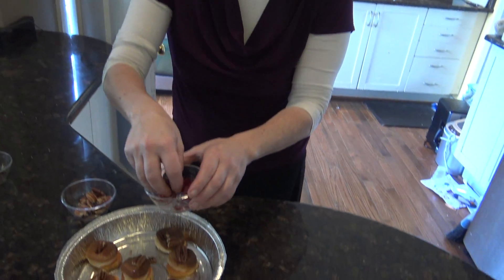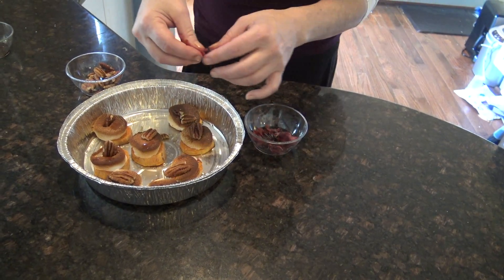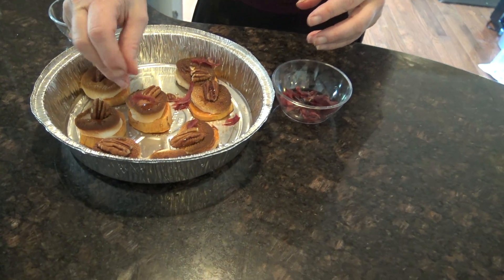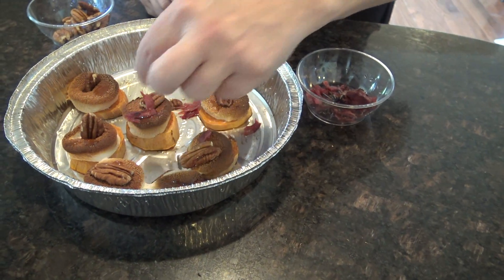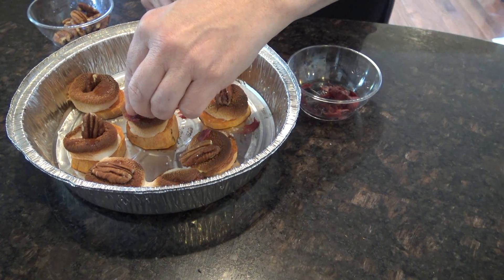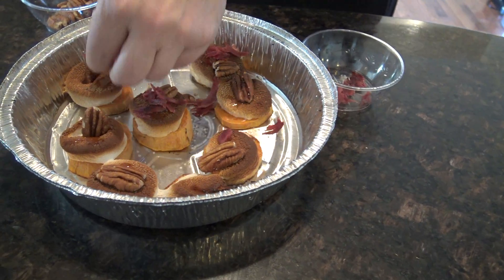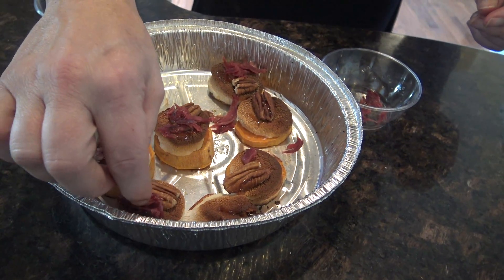And then I'm going to drizzle the bacon — now this is beef bacon, actually corned beef. What you want is to drizzle it on top. So your sweet potato bite has pecan, sweet potato, corned beef, and marshmallow, and they are absolutely amazing. Now let me try one right here in front of you. It is so good.